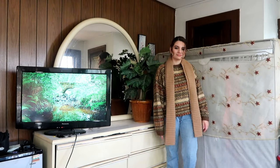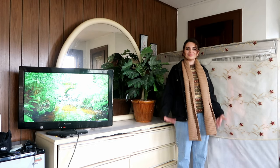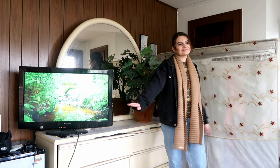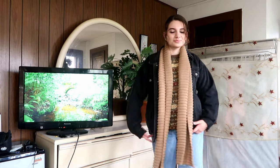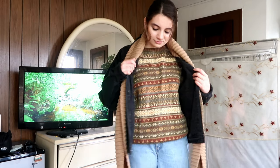Finally, this look is me with the same vintage black denim jacket, paired with the scarf, the sweater, and the mom jeans.